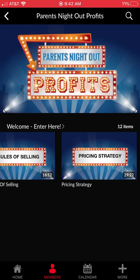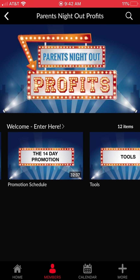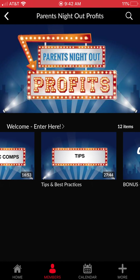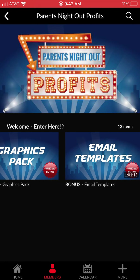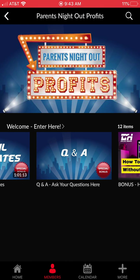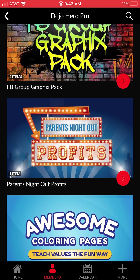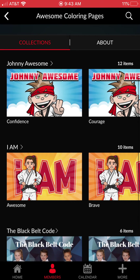The Parents Night Out Profit System is an incredible program. This is not just about running a parents night out with a specific theme — this is about how to make more money with what you're already doing. There's a complete video training that shows you exactly what we do in order to run multiple parents night outs every month and sell out of every single one. We also give you a graphics pack, email templates, a Q&A, and teach you how to build or edit templates using little tricks and hacks.